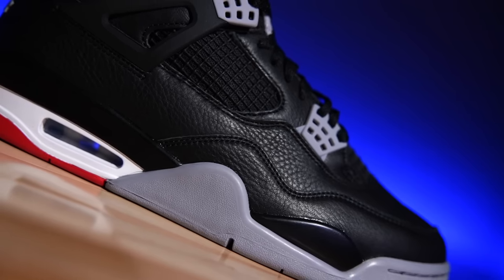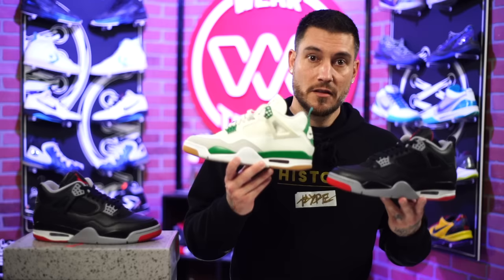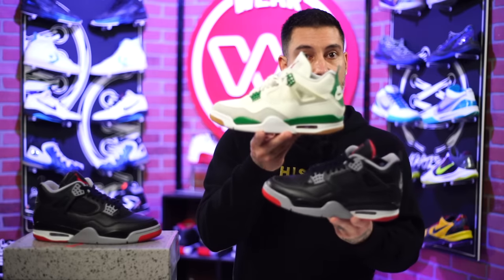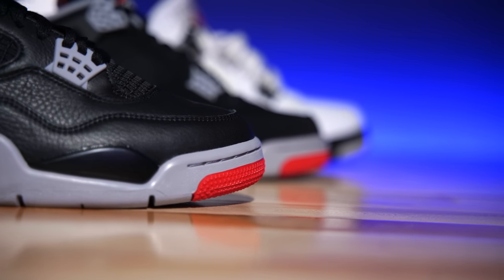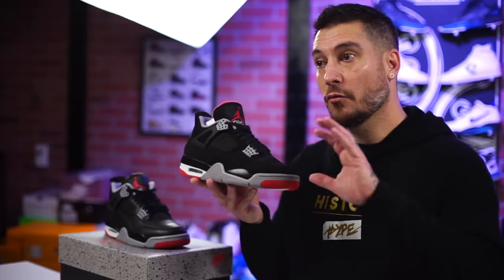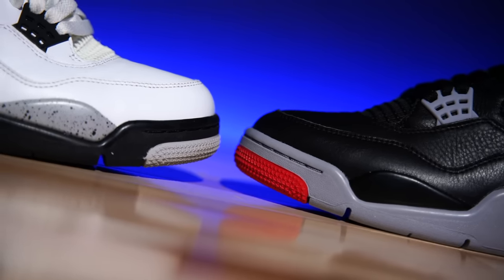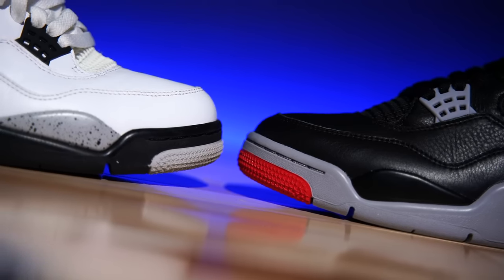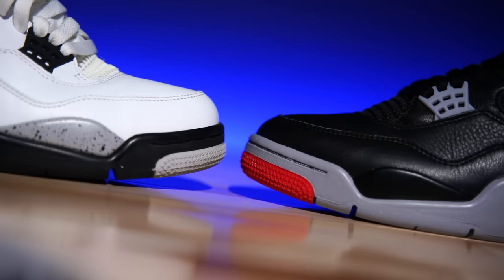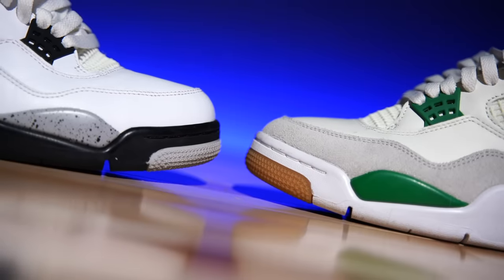The reimagined pair is not built quite like the remastered or OG versions — instead they built them off of the SB, which is interesting. Some things I'm totally cool with; some things I'm like, 'that's not actually an original feature, so why is it on here?' The main thing they took from the SB version is the overall shape, and they did that well. If you compare this reimagined pair to the 2019 release, the shape has been refined even more. Compared to the remastered — which released around 2015-2016 — the toe box on the White Cements is just bulky and boxy, whereas these are more streamlined and closer to the original.